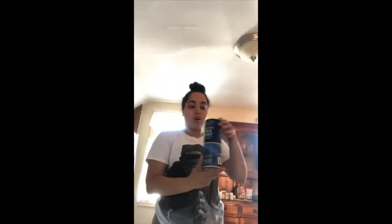Hi everyone, my name is Angelica and I'm here to show you guys another activity for this week. We're going to make our own homemade paint. All you're going to need is some flour, some salt — you can use any salt you have in your house, it doesn't have to be specifically sea salt, but that's what I'm using — water, and food coloring.